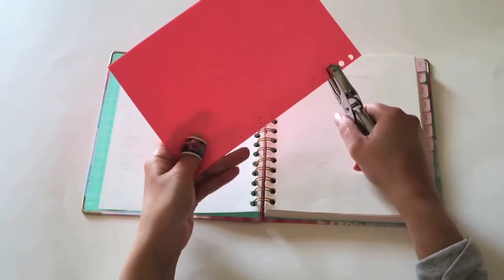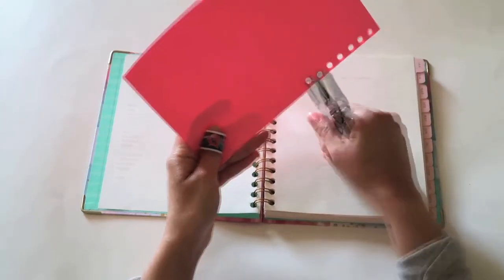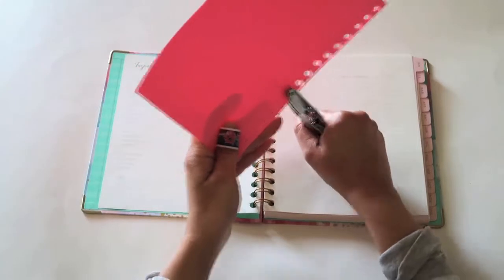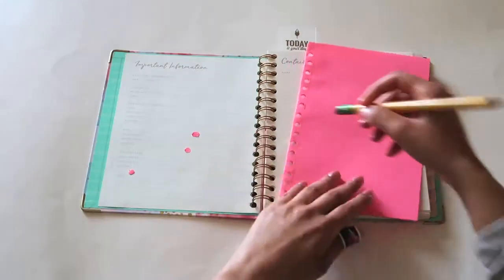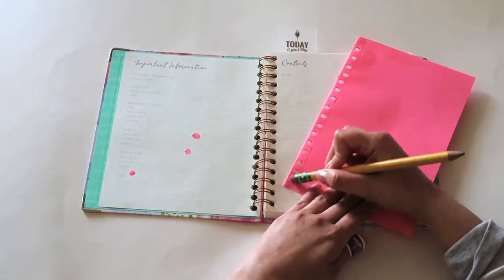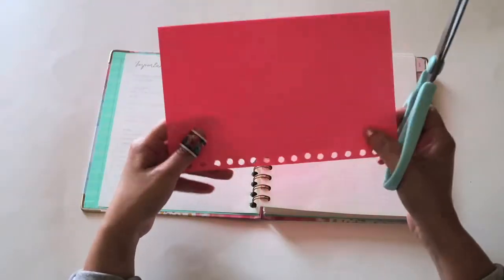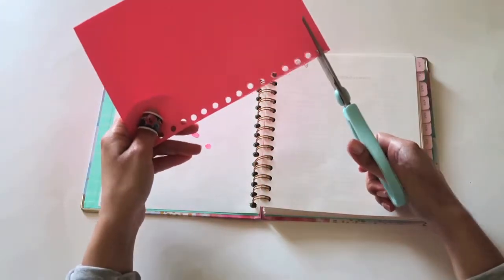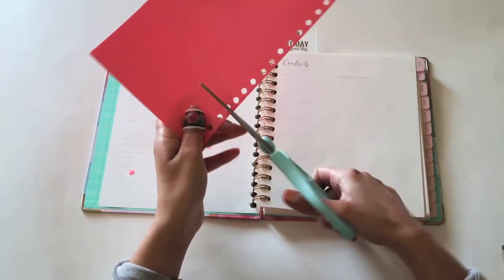So now, what we are going to do is take your hole puncher and start punching holes where you put the dots. Then erase any pencil marks you might have on your paper. Now take your scissors and cut some slits to create an opening so you can put your paper on the spiral binding. Make sure you cut the slits right in the center.